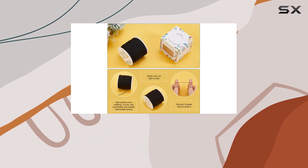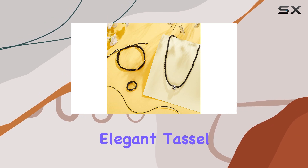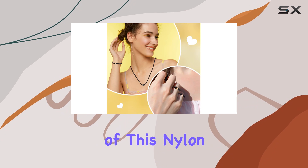This strength makes it perfect for an array of projects, from creating intricate knotted mala necklaces and bracelets to designing elegant tassel earrings and durable purses. One of the standout features of this nylon cord is its length.